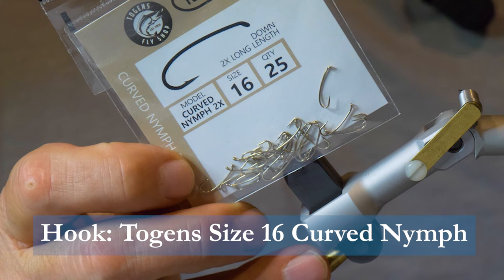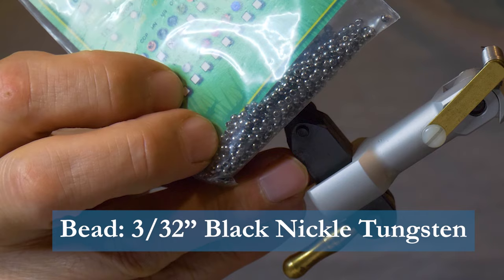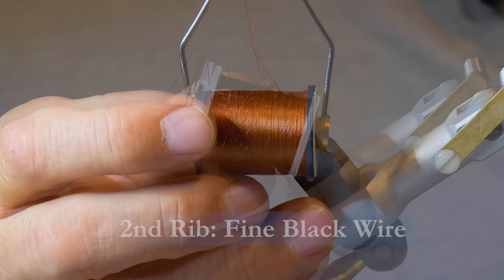Make sure you have these materials ready before you tie the fly. For the hook we'll use a size 16 Tiemco Long Curved Nymph Hook, some 8-ought Blue Dun Thread for the thread, some white antron for the gills, a 3/32-inch black nickel bead, some 8-ought Blue Dun Thread for the body, fine red wire for the first rib, fine black wire for the second rib, and some 8-ought Rust Thread for the thorax.